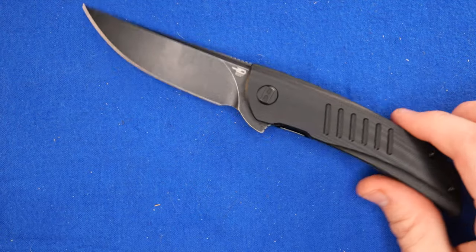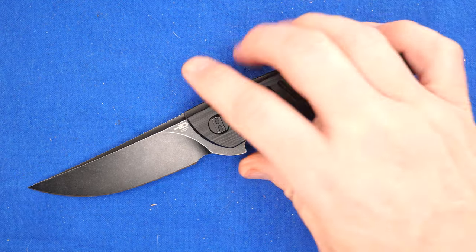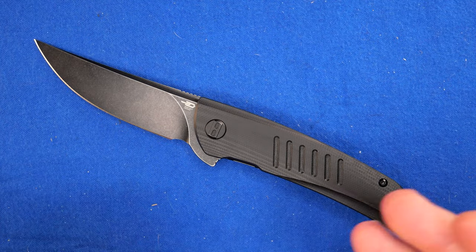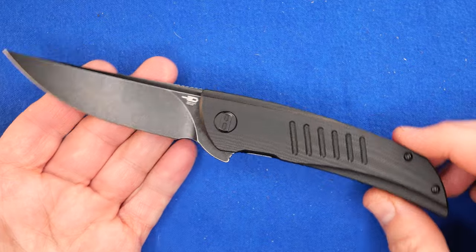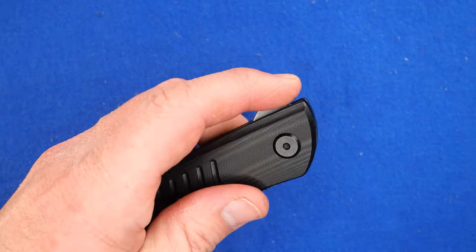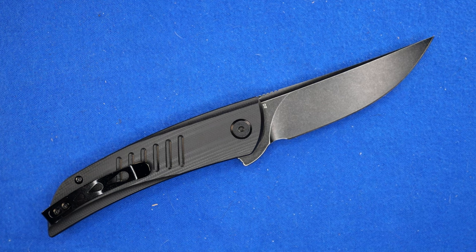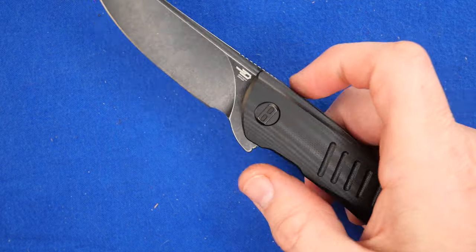I think it needs to be more popular than it is. It's a pretty good knife, especially after the discount — $45.36 American after the 10% discount with my coupon code. So there you go. I like this knife, and maybe you want to get one too.